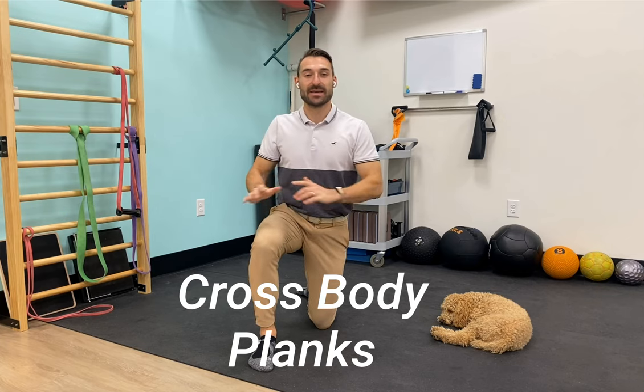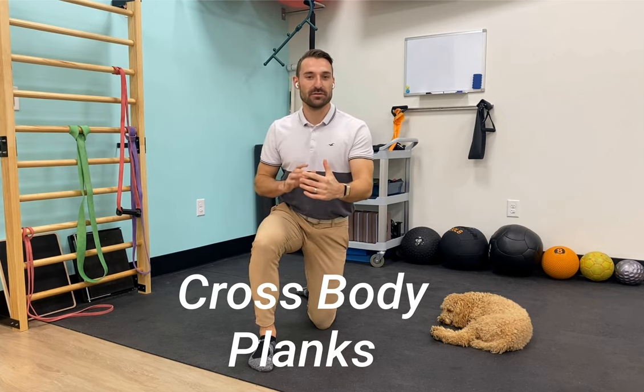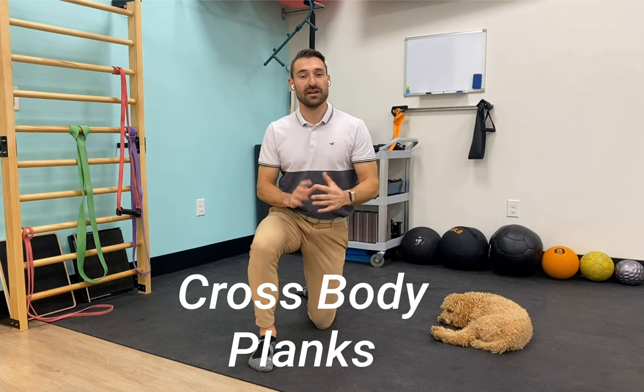Welcome back to Shoulder Challenge Month. We're on week four, day 23. Today we're going over cross-body planks. There are a few variations I'll walk you through depending on your skill level and comfort level. Today we're going to be working the core with stabilization of the arms in front of us.